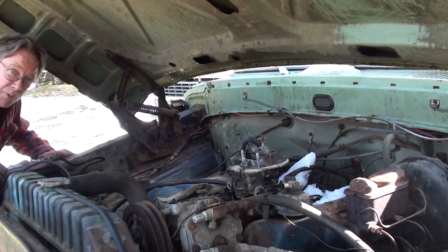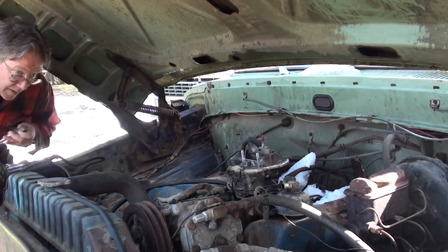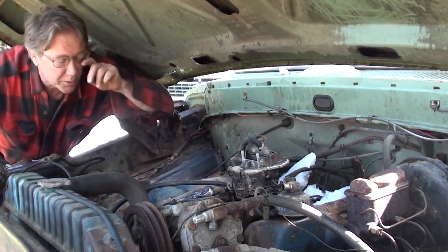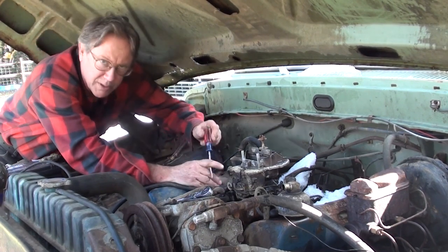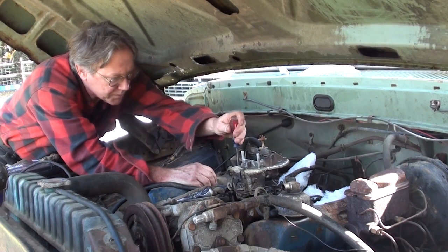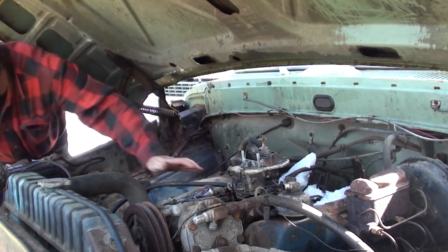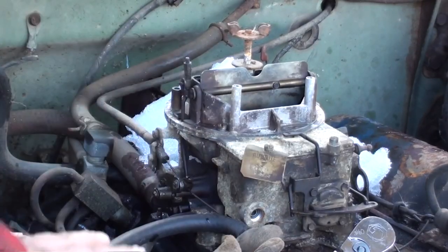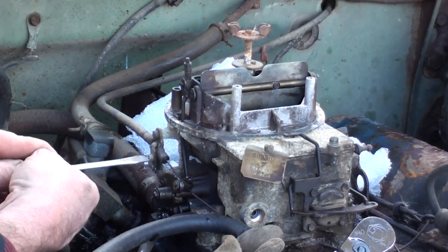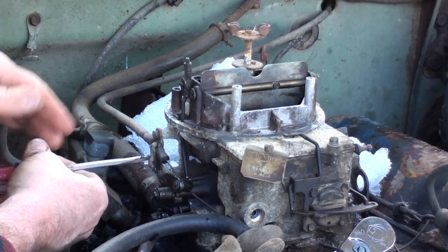While it may be noted that an appreciable amount of snow has fallen off of the hood after opening it, it shall not deter us from today's episode. I only have one camera, so you don't see me. Alright, so 12 years of sitting has rendered this carburetor unusable, until such a time as we render it usable again.